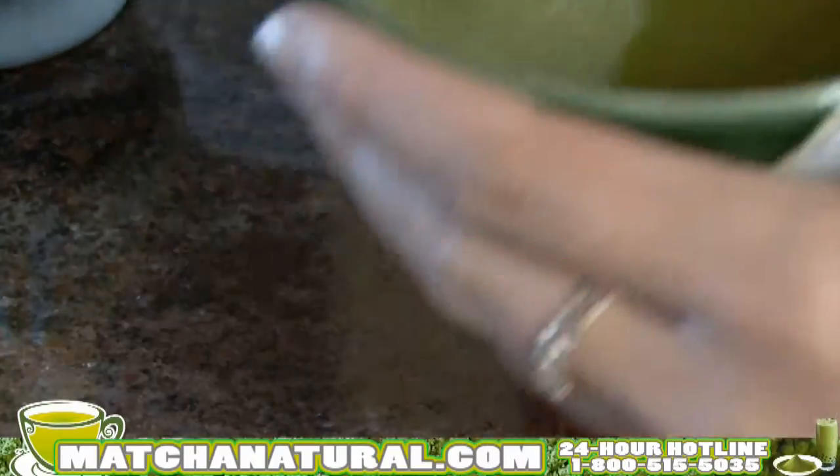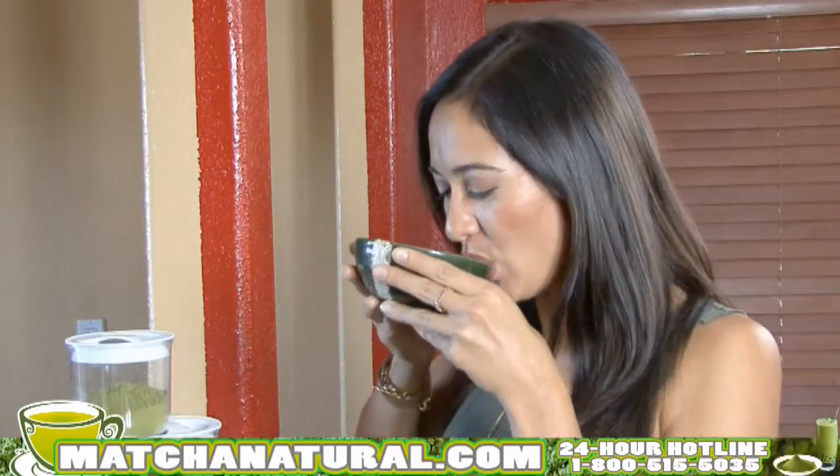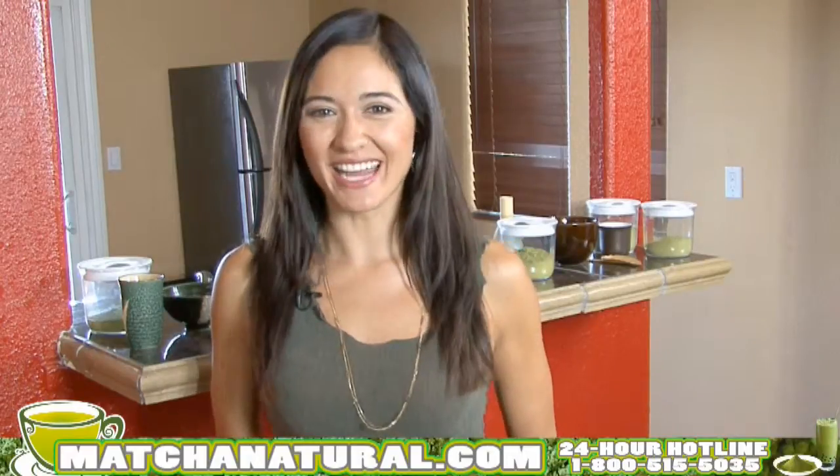And there you have it — a perfect matcha bowl. Let's try it. Mmm, that is good matcha. It's just that simple. Unlock the power of matcha today.